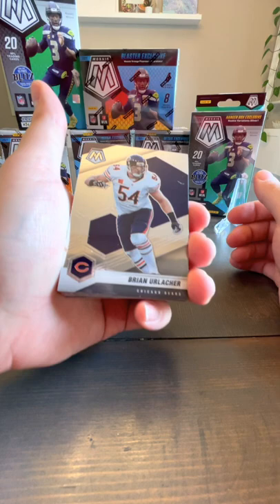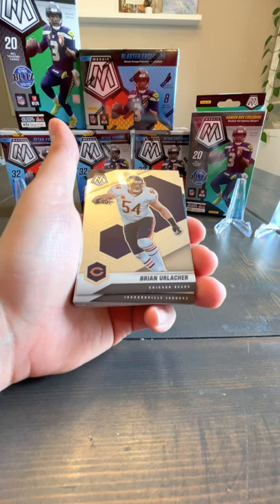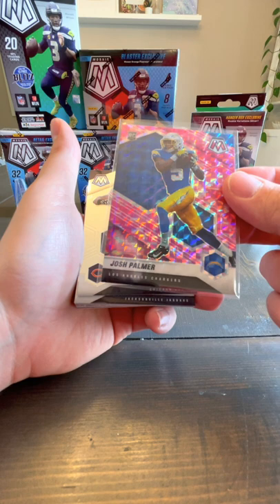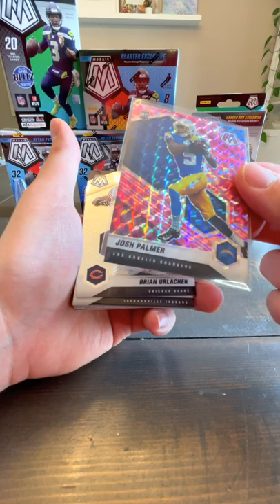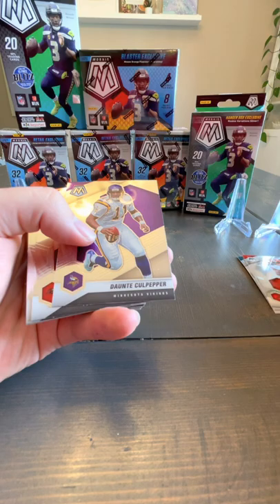Like I said, I don't usually stick to just my Don Russ and Absolute but these are just a blast to open. There are some really interesting cards you can get — the red versions of Mosaic are really popular, some of the orange ones are really popular, there's even Stained Glass and Storm Chaser. Lots of really cool cards. So: Brian Urlacher, Gardner Minshew, Kareem Hunt, Dante Culpepper.